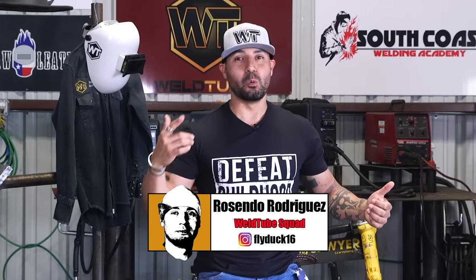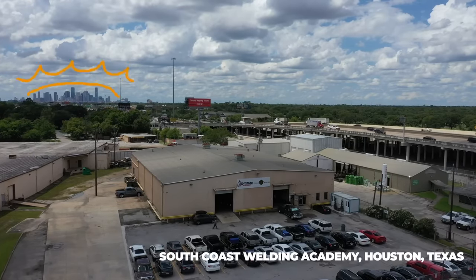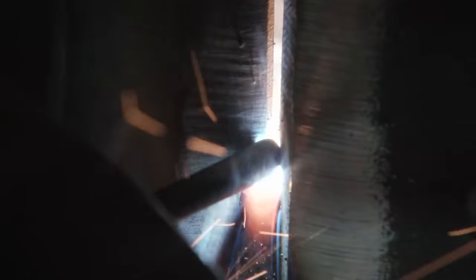Alright, how's it going? Welcome to your family, once again here — Rosendo Rodriguez with another great video here at South Coast Whirling Academy in Houston, Texas. For today's video, I'm going to give you some tips and tricks on how to run a 6010 root on a half inch plate. Let's get to it.